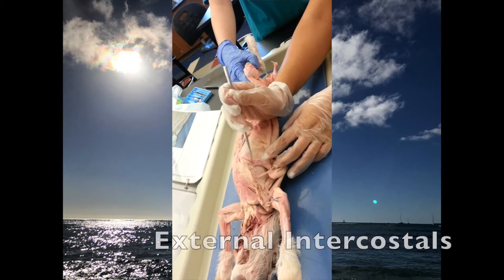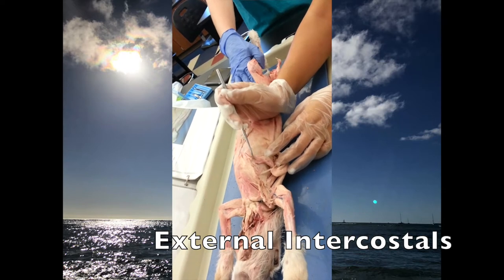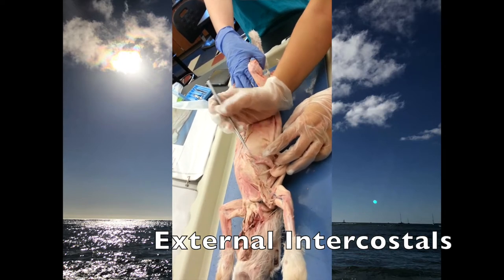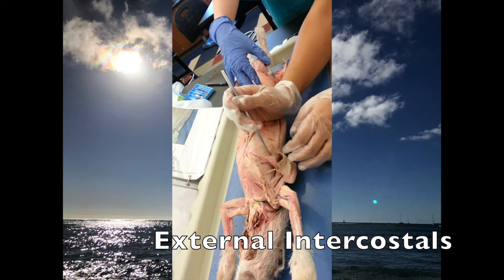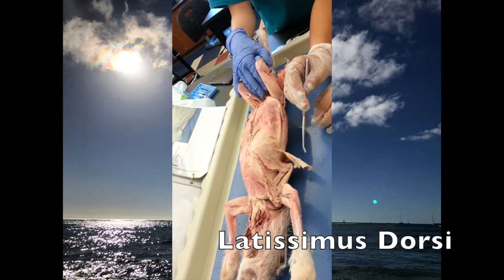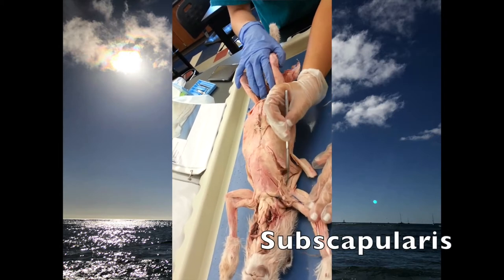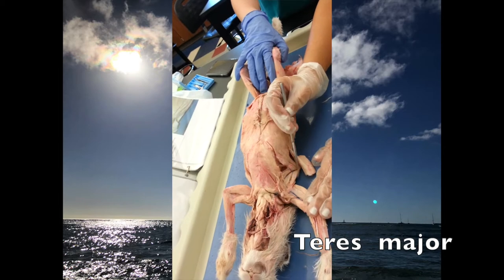In between the ribs you have the intercostals — the external intercostals. This flap is just the latissimus dorsi, and the subscapularis is inside, and the teres major is up next to it.